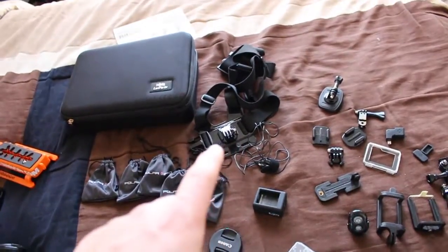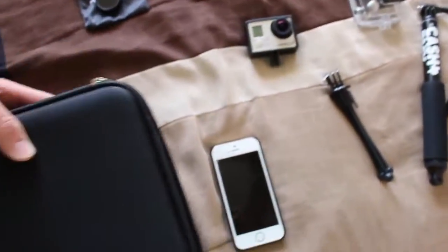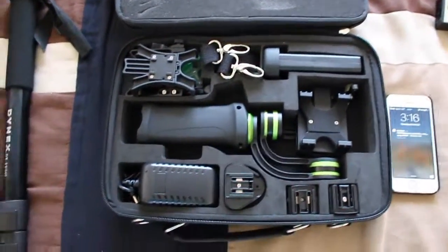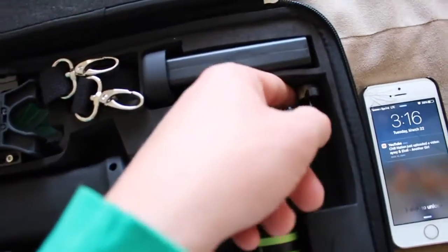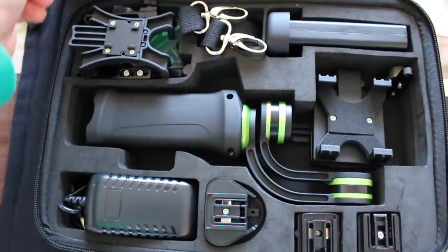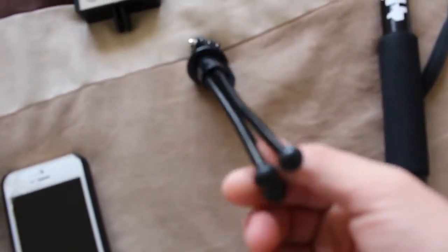Along with the chest strap, I believe this is a Lanpart Day gimbal. I haven't used it yet, mainly because I have no reason to right now and because it's a pain to set up with the weights and everything. I don't use it whenever I ride because then I'd basically have to waste like 20 minutes showing someone how to use it too.